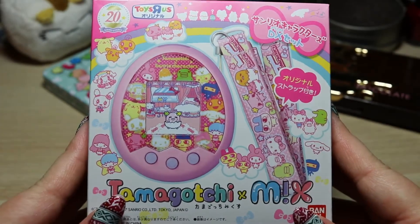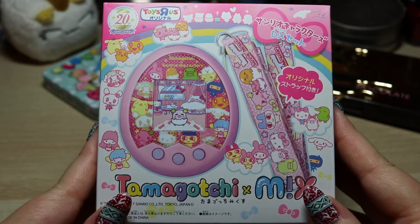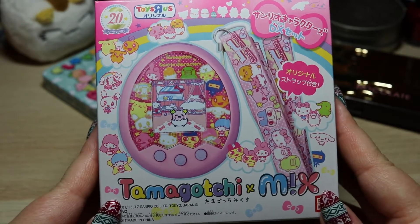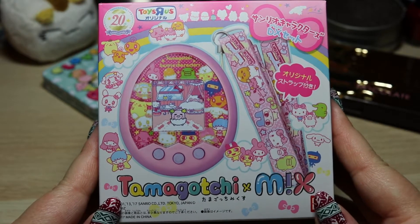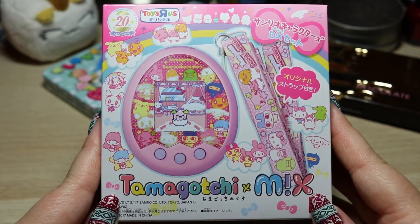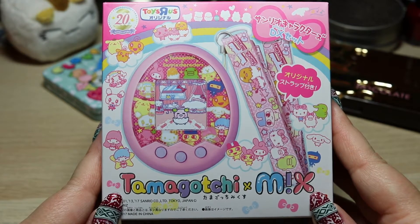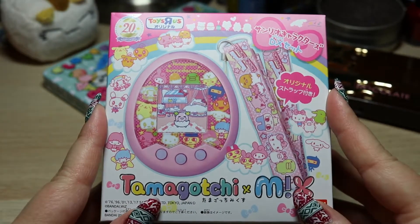This is a Toys R Us exclusive. I wanted to do an unboxing of this one in particular since it's a special edition, but also I'm not really sure how rare these might be in the future because Toys R Us only allowed each person to buy one. With third party deputy services like Baie and Rinkia, they were only allowed to buy one. I originally tried to get mine off of Baie and they said they had already met their limits, so I went to Rinkia and bought this as quickly as I could just in case they ran out.